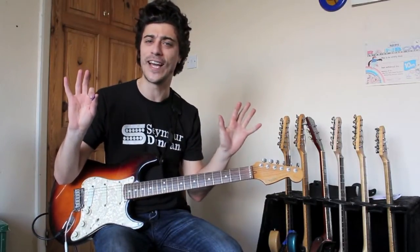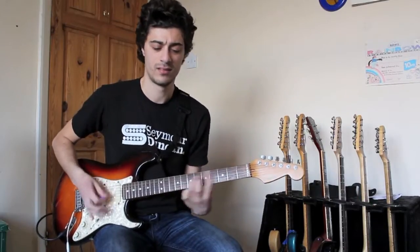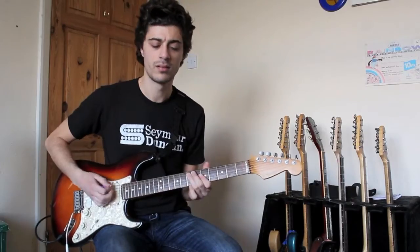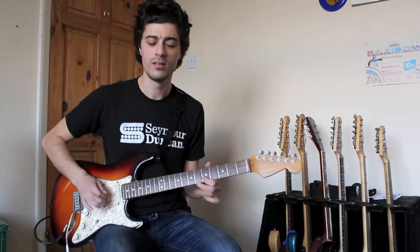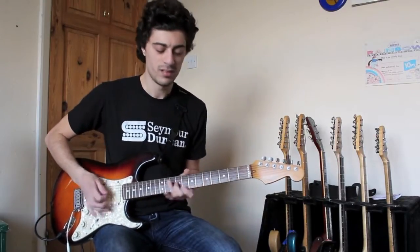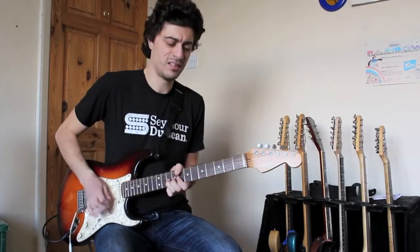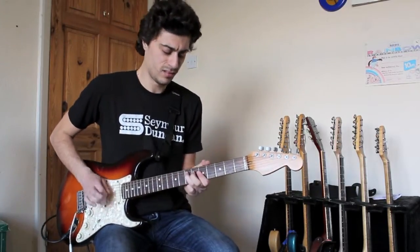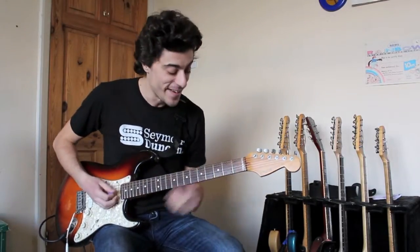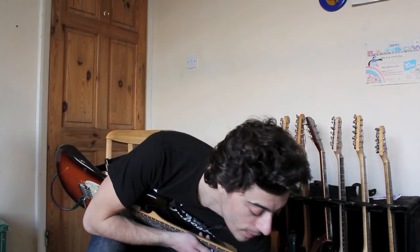Straight away you've got like a bluesy rock kind of sound, like a rock and roll sound. A very cool blues rock sound. Let's turn the drive up a little bit — it's at about 10-11 o'clock — just push it to 12.